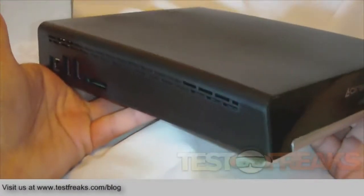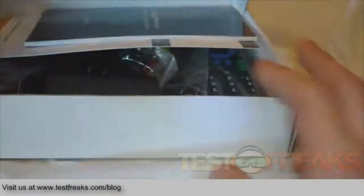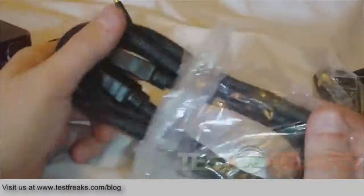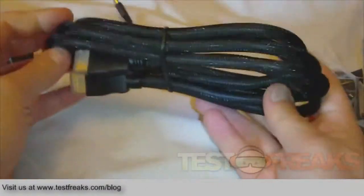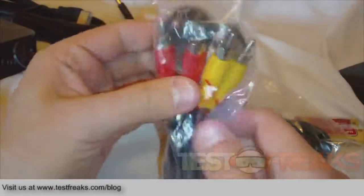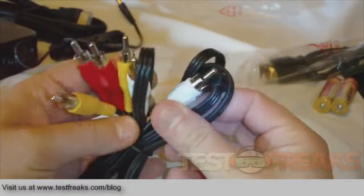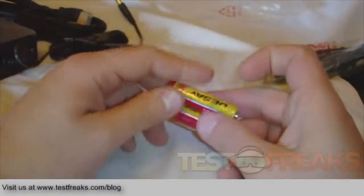It's a fairly big unit. Included with it is the power supply, as you might expect, and an HDMI cable — a nice thick braided one. I like these cables, really nice. There's also what looks like two sets of AV cables.